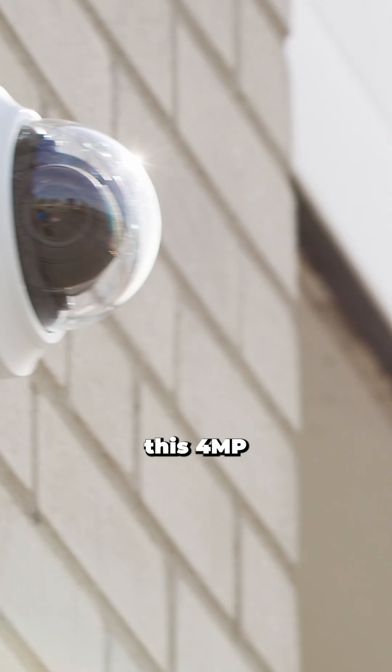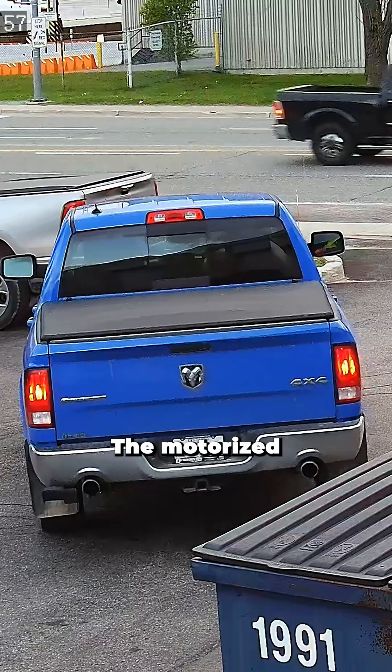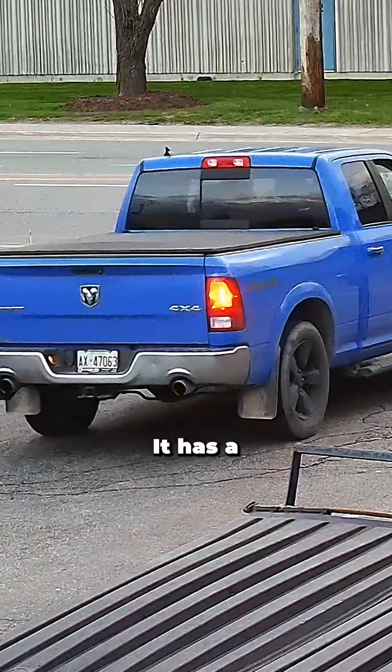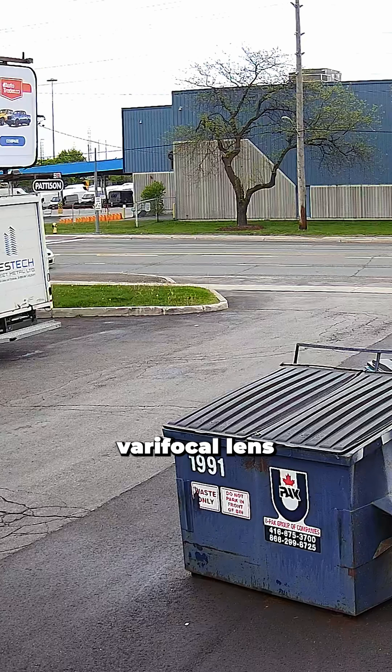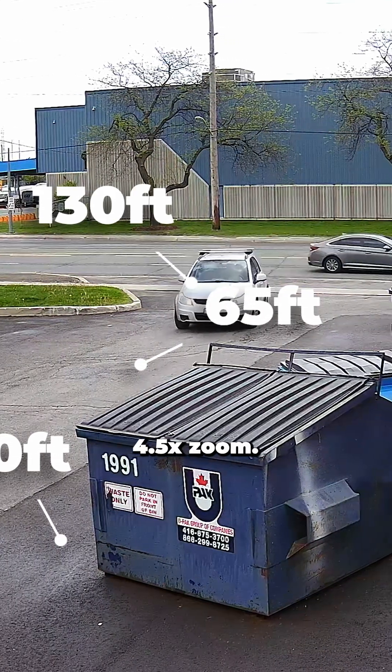Today I'm going to be testing and reviewing this 4 megapixel varifocal dome camera from Uniview. The motorized lens allows you to zoom in and out for a better view. It has a 2.8 to 12 millimeter varifocal lens which gives us about four and a half times zoom.